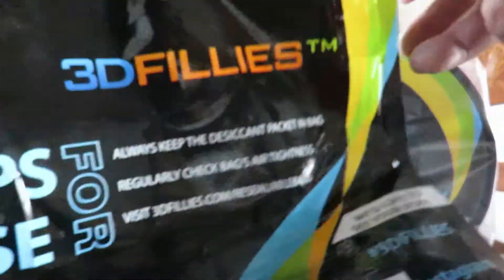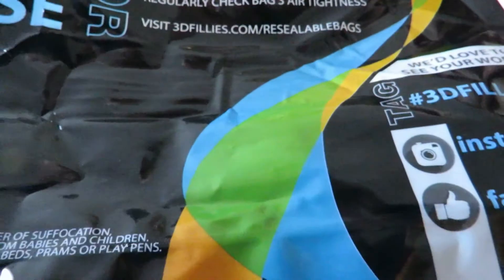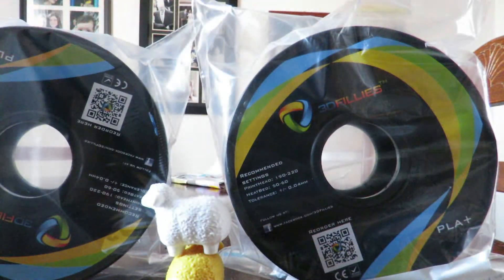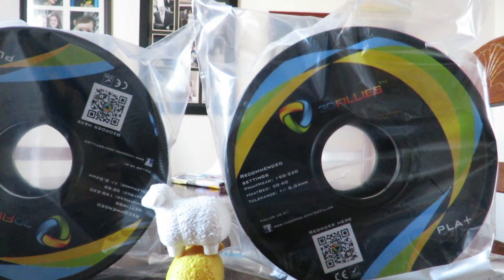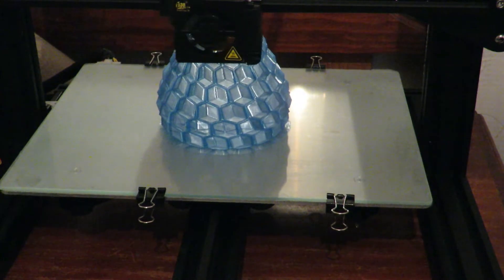That could be a problem for long-term storage. So if you've got some of the 3D Fillies new PLA+ series, just be very wary of the bags. Do what I've done — get rid of the bag and pop them into some normal resealable ones that you can get from the supermarket.